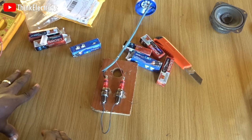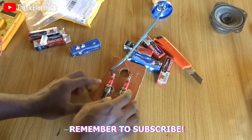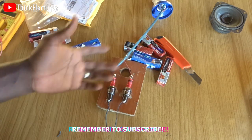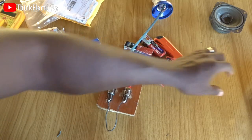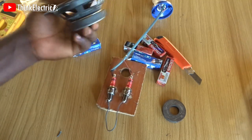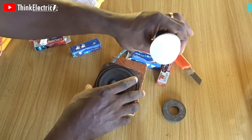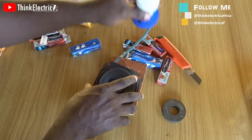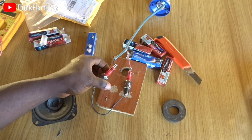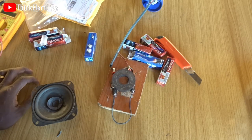Again, think about this — if this thing will produce 220 volts, would you be touching it with your hand? You say this magnet doesn't have a coil — this one has a coil, right. So let's go straight to the point, no need to waste time. Can you see any electricity? This is the F5TC plug — F5TC. Did you see electricity?